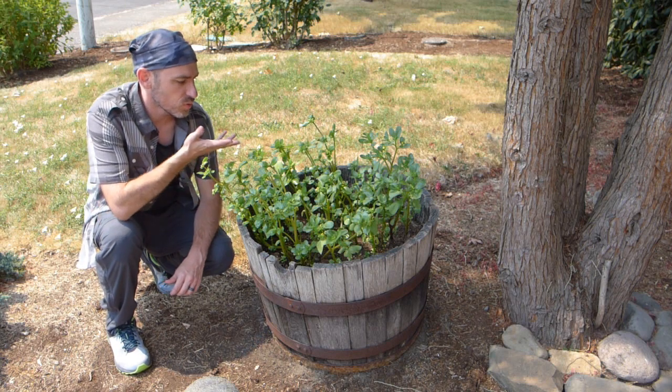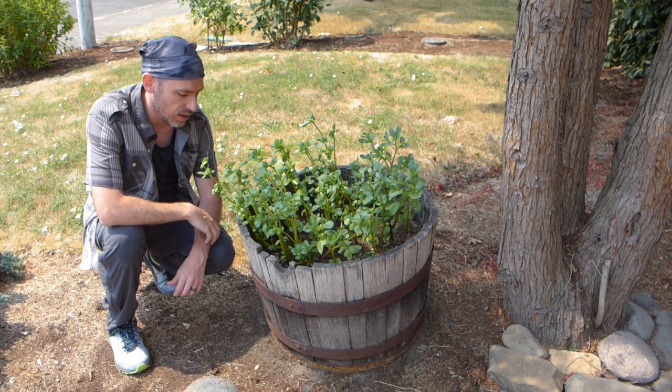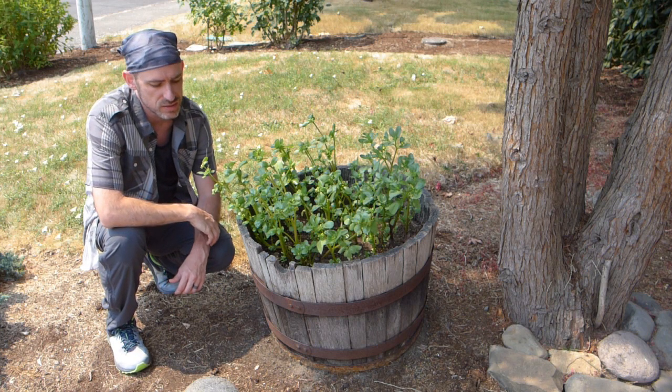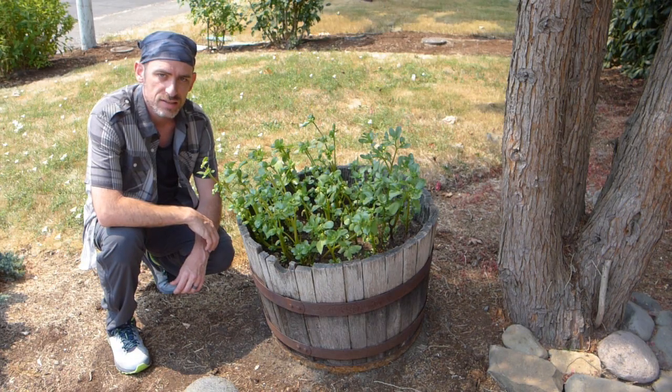Hello, Paco here. I've been growing this cultivated form of purslane for the past few months and it's about time to start harvesting the seeds for next year. I'm going to show you a quick video of how to harvest the seeds.